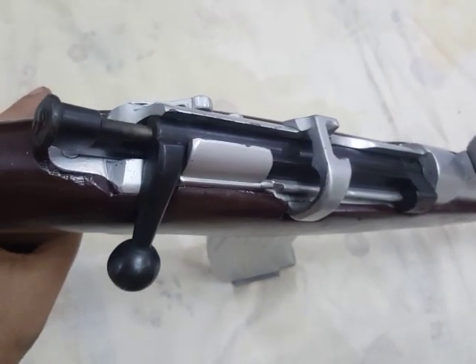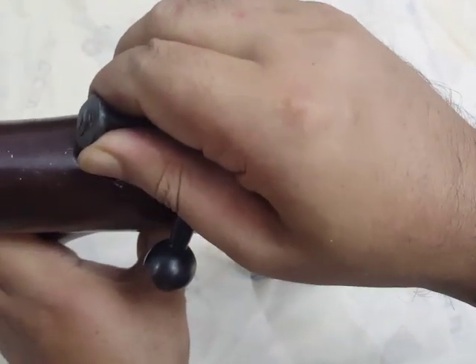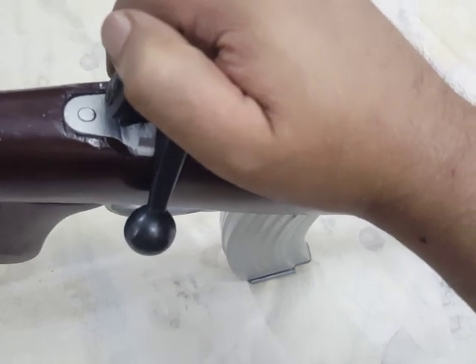This is the cocking piece, just like any Enfield rifle, and it can be de-cocked easily just like any Enfield rifle. But this one is chambered for 7.62x39.